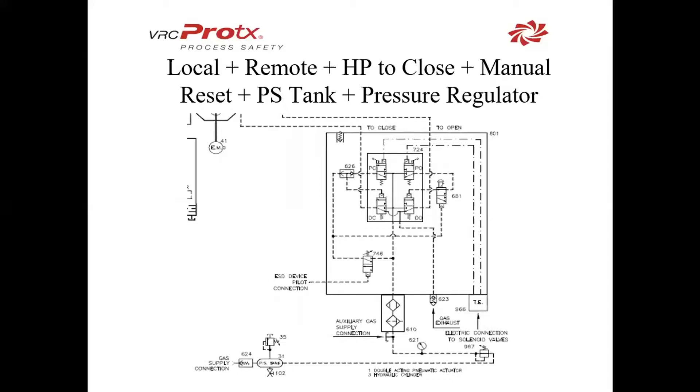For some ESD applications, you want to have an auxiliary tank that will take over if your normal gas supply is removed. This schematic is very similar to what we've seen before — local and remote, a pilot valve, and a manual reset — with the only difference being that along with the gas supply, we have an auxiliary tank that will take over if the normal gas supply falls below the critical level or is removed. This will usually allow you one or two strokes, depending on the size.